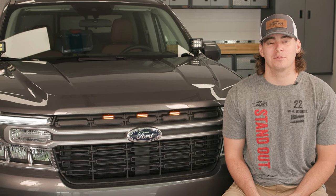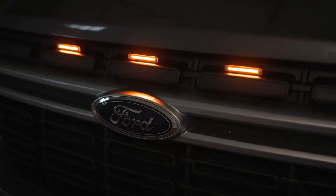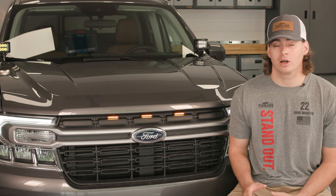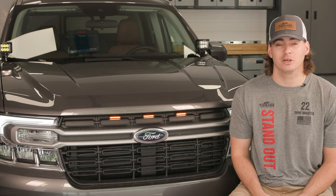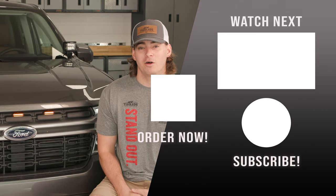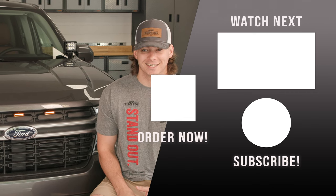That's all there is to installing this Raptor grill light kit on your Ford Maverick truck. This kit is going to add an amazing aesthetic upgrade to your truck while making it look a little more aggressive. It's also going to help oncoming traffic be able to see you a lot easier at night, which will make you and your families a whole lot safer. You can check this kit out along with all of our other amazing custom LED products at F150LEDs.com. Thanks guys!